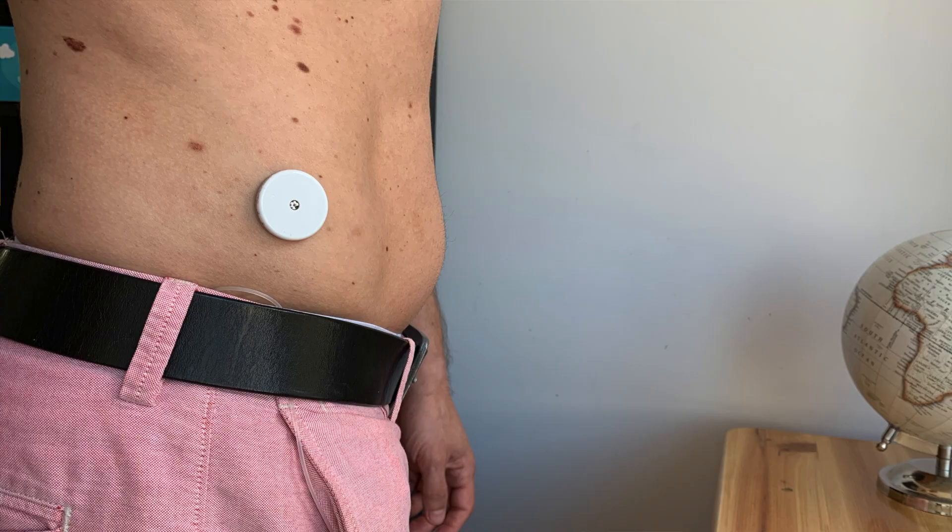If you watched my previous videos you already know that I've been testing various alternative sites for your Freestyle Libre sensor. In the last episodes I reviewed thigh and chest. Today we will look at abdomen, and if you want me to try some other locations that you always wanted to try but were afraid to do so, please write them in the comments below and I will test them as soon as possible. I will share all the results with you on this channel. But now, let's talk about the abdomen and belly and hips and love handles, or whatever you want to call it.